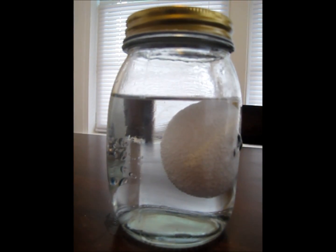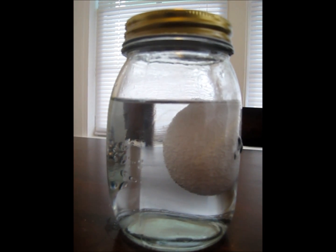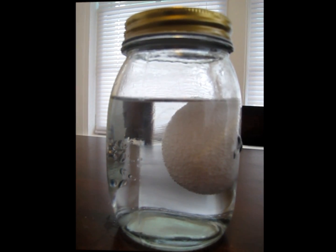The acid in the vinegar reacts with the calcium carbonate in the shell. This releases carbon dioxide, which you see as bubbles on the egg.